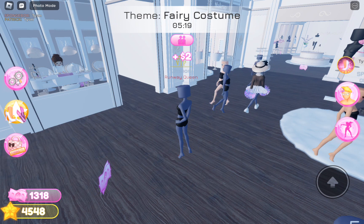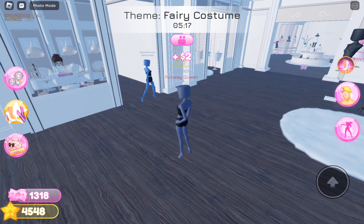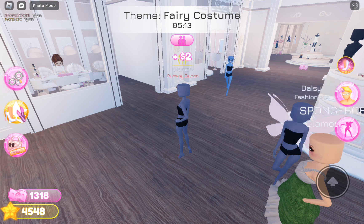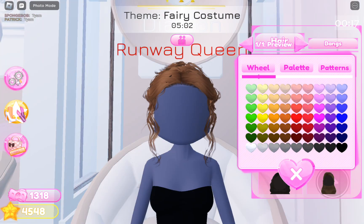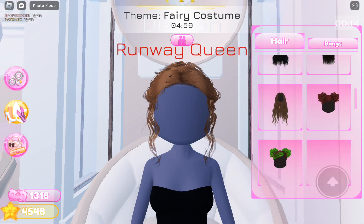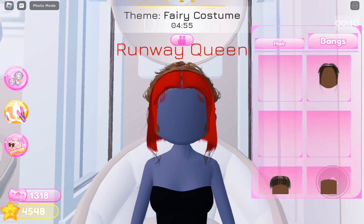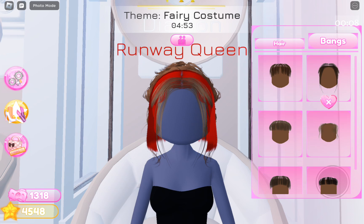The first theme is 'very costume' — it's a good one because we are supposed to wear everything pink. Let me just get the hair now. I'll be getting this bun, this, and then these. Okay, that looks fine.